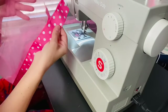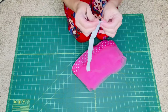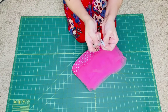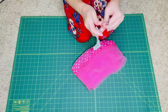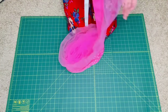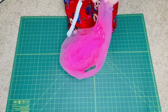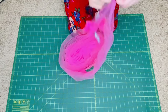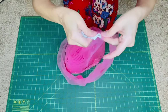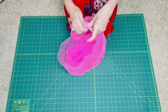We now have our elastic channel and two pieces of ribbon going in the same direction. Take your elastic and fold it in half, run the safety pin through it, and close it off. Make sure the folded outer edge of the elastic is facing towards you. Then get your fabric, open up the channel we made, and make sure to get both pieces of fabric since we folded it in half.